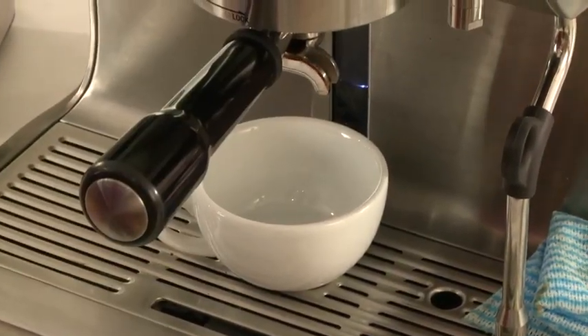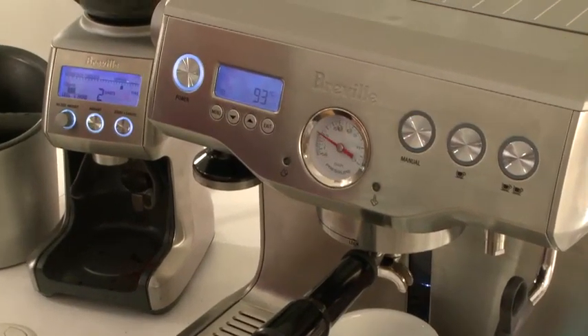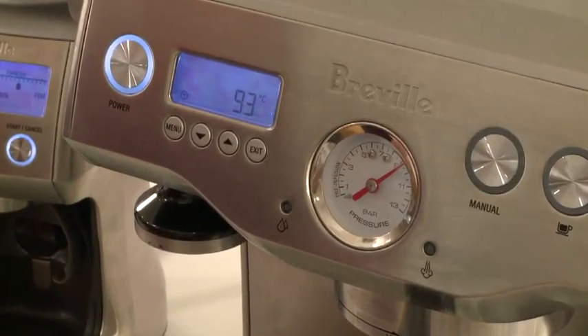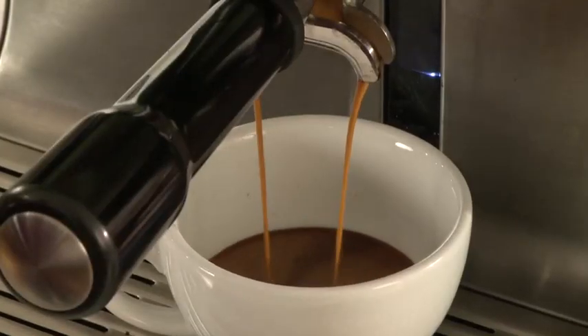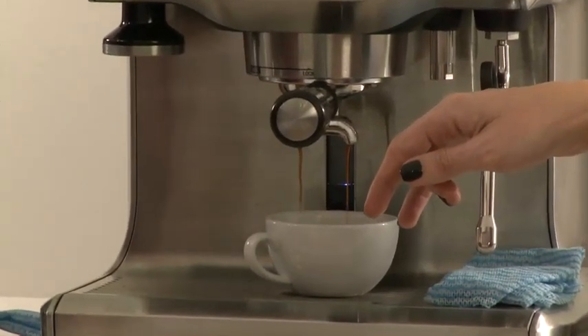And is that... you're doing that on purpose? Absolutely. So fresh is what you need to do? Absolutely. As soon as you insert the group handle, you want it to brew. So you can see our espresso's really dark, rich — it's dripping like warm honey. And that's the flow you should be looking for.